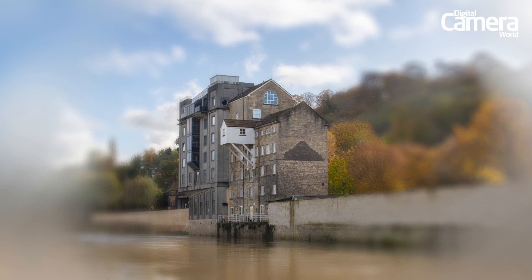So it's as easy as that to replicate the soft focus effects of old lenses with this brilliantly simple hack. Try it out for yourselves now.